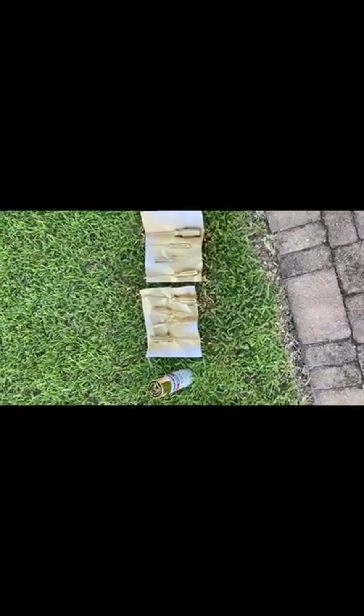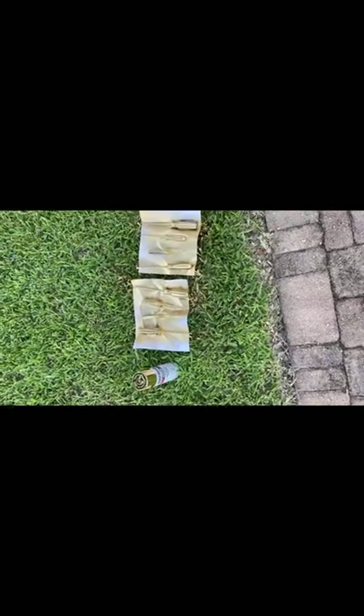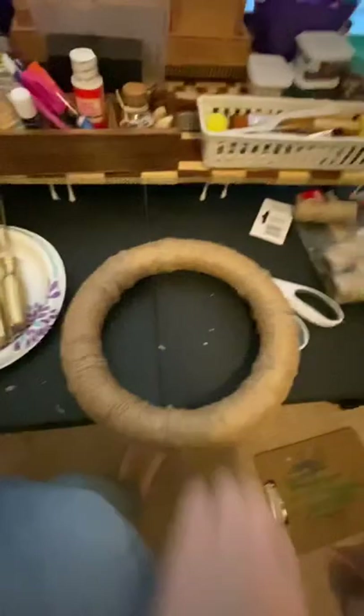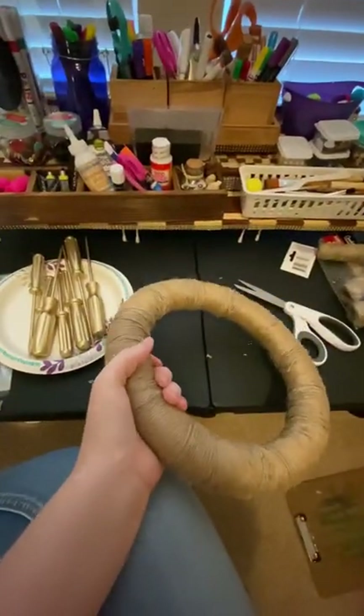Now that I have twined up the circle for the wheel, I went ahead and spray painted the screwdrivers gold — I think that looks pretty. I did the first side and then flipped them over and spray painted the other side. Now we have our gold screwdrivers and our twine-covered wheel.